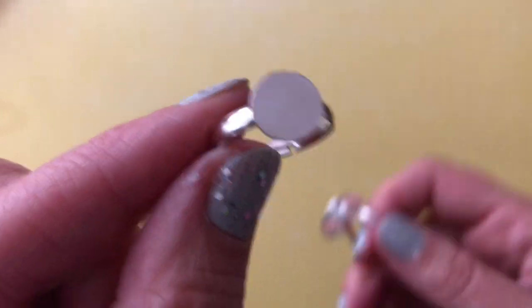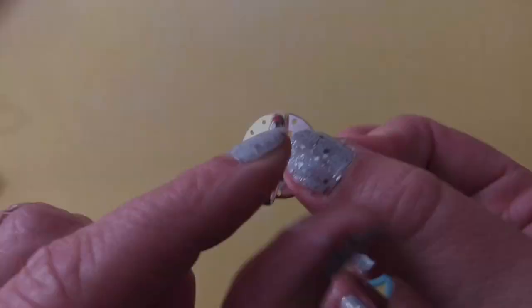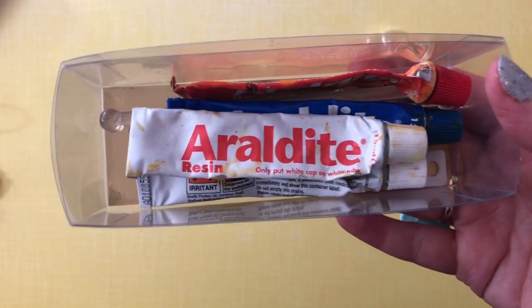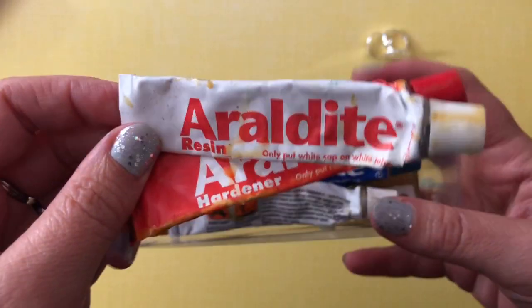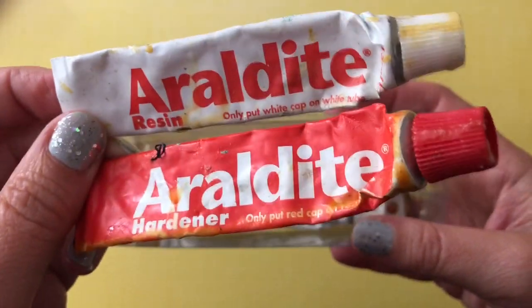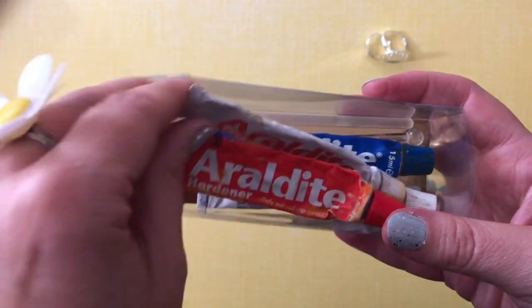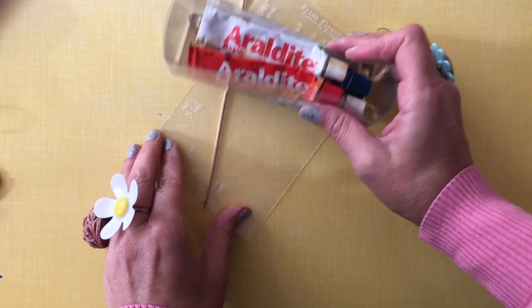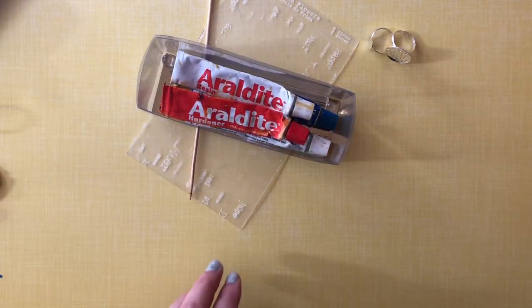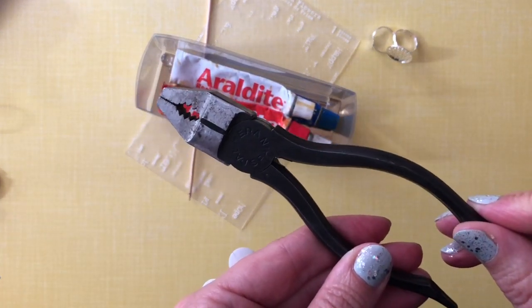You're going to need some ring mounts, and you can get them in a variety of sizes — they are normally adjustable. The next thing you are going to need is some Araldite glue, which is an epoxy resin glue. You mix two components together and it sets by chemical reaction, so you'll need a surface to mix your glue on, something to mix them with, and you will also need a pair of pliers.